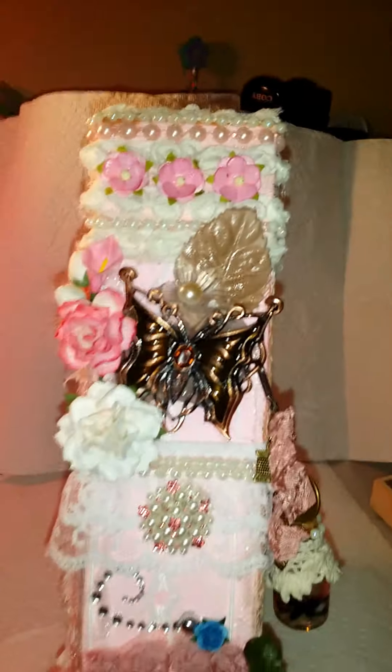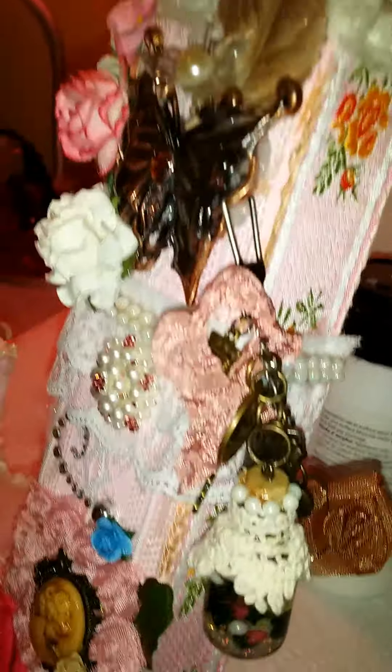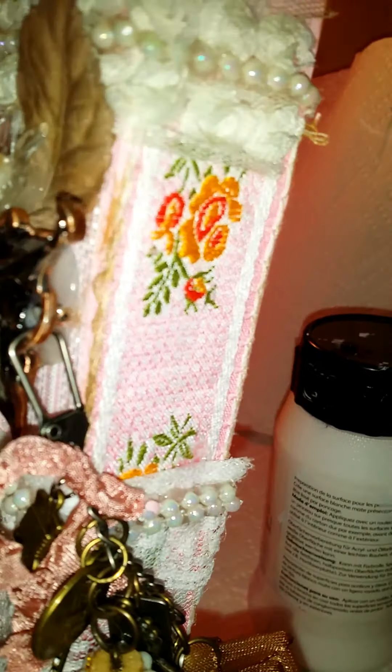My table was a mess. I don't know if you can see how I glazed everything. Here's the sides — I love that lace right there.